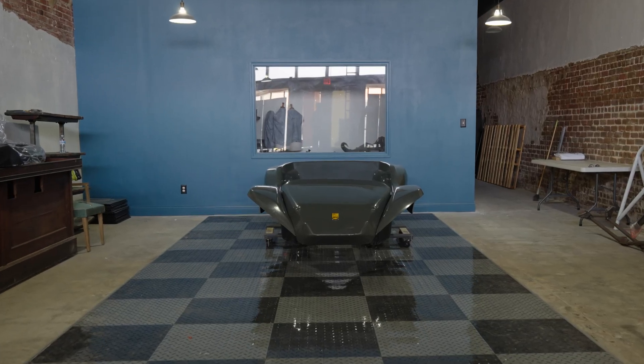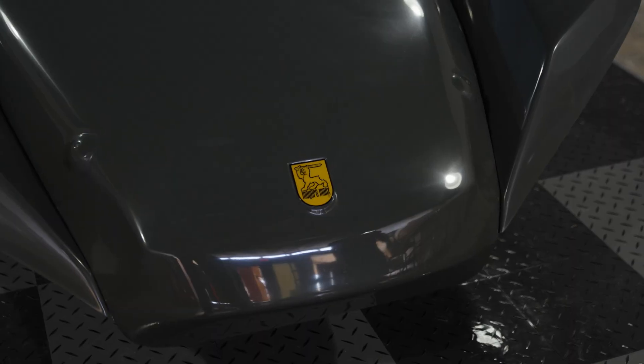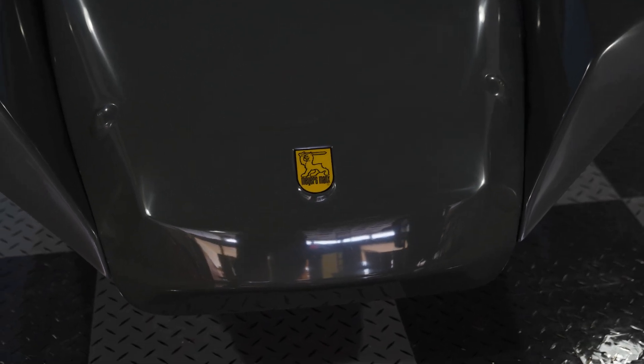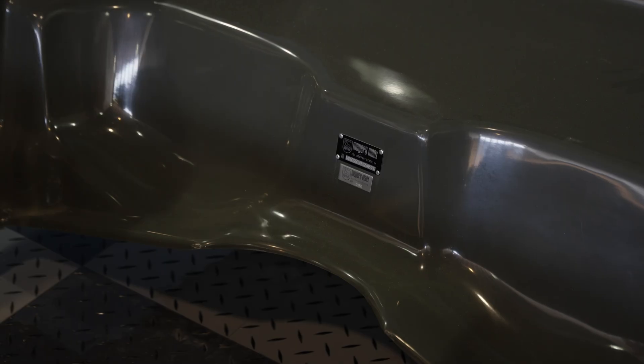The bodywork is here. Obviously, this is the fiberglass body. The cool thing is all of them have a serial number on them — this is the serial number plates and everything there. It is a complete fiberglass bolt-in body.